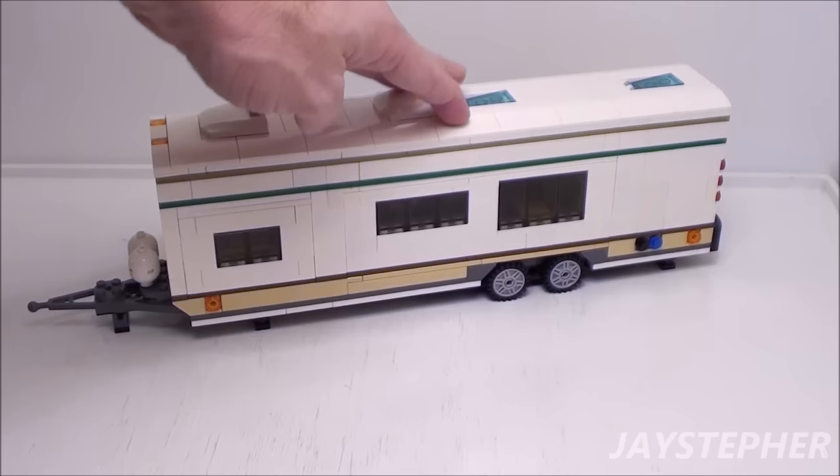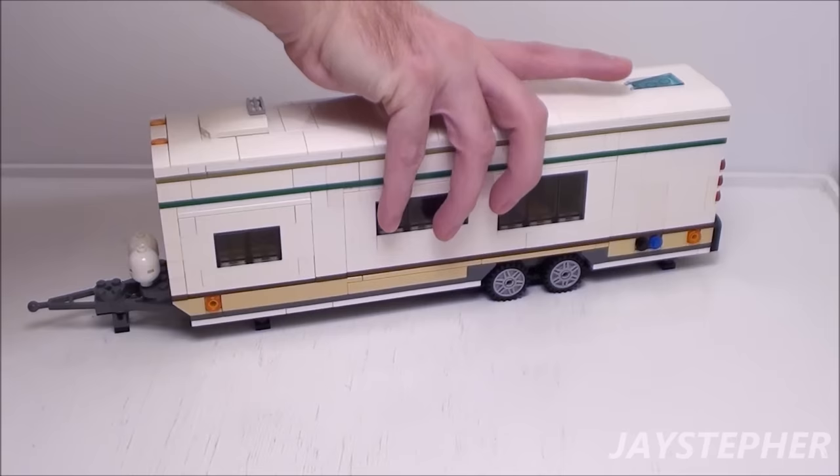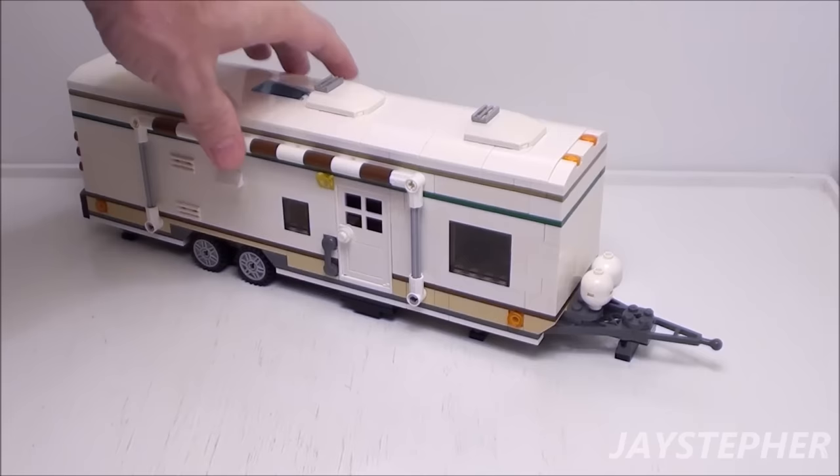This will work with my Lego Dually pickup truck and will be a perfect addition for any Lego City or camping theme. Hope everyone enjoyed the tutorial. Thank you for watching.